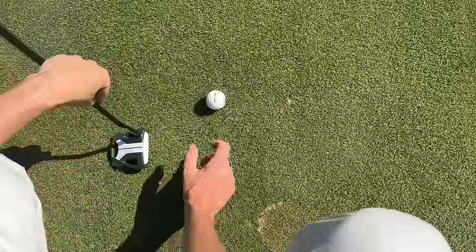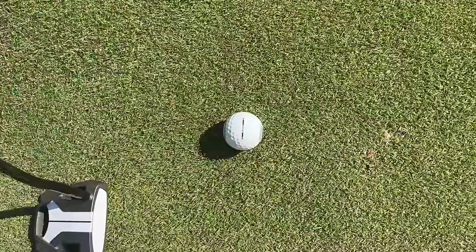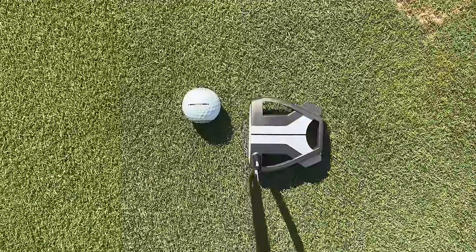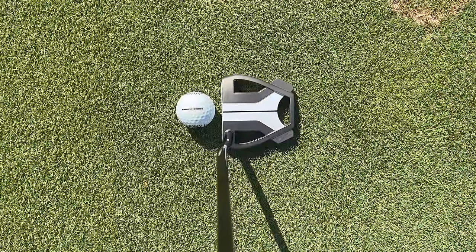It's a very strong alignment aid and it also narrows the ball down. It's a strange thing that I'm going to struggle to explain — hopefully from the overhead camera you're looking at now, you can get a visual on it and understand.